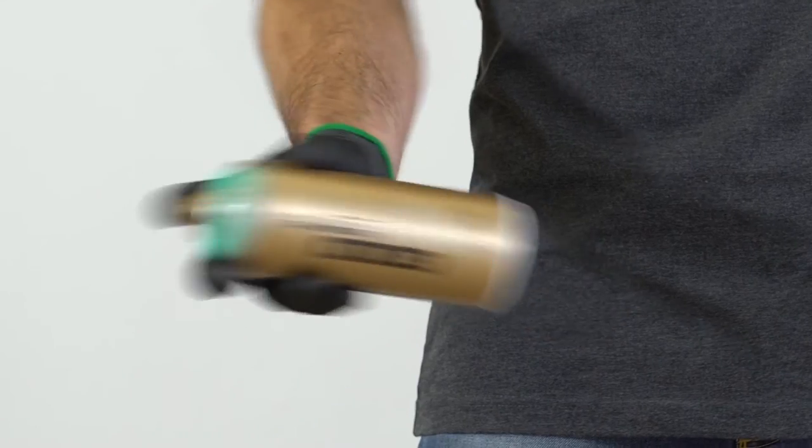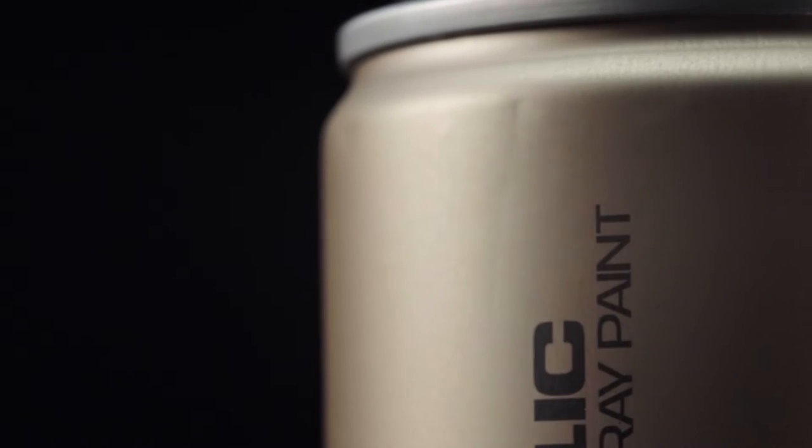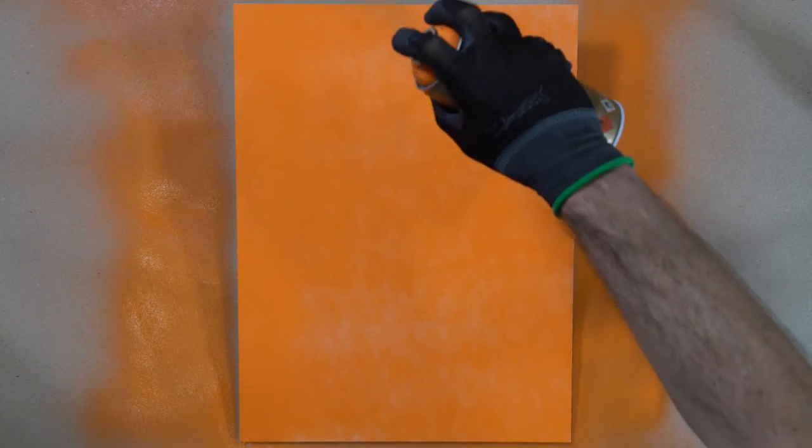It is very important to shake well to achieve the correct balance between the high pigment load and the active ingredients of the can. Apply multiple coats thinly at approximately 15 to 20 centimeters from your substrate, changing your application direction — horizontal and vertical — after each pass.